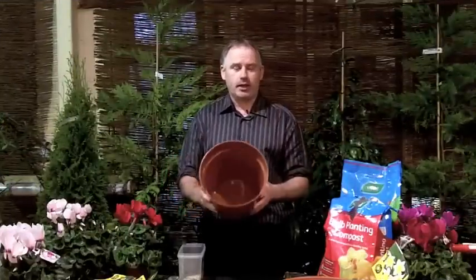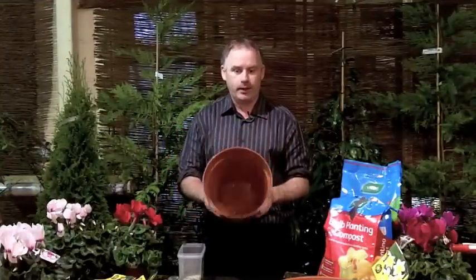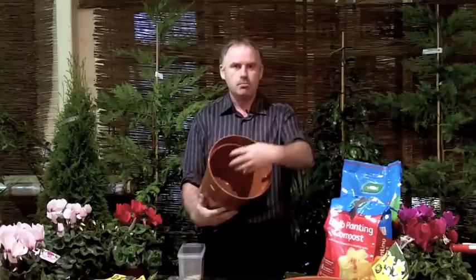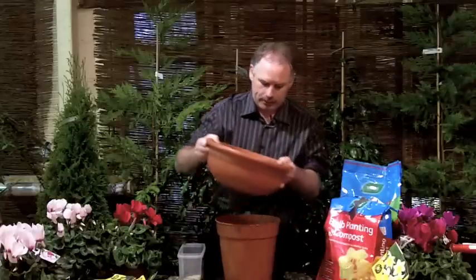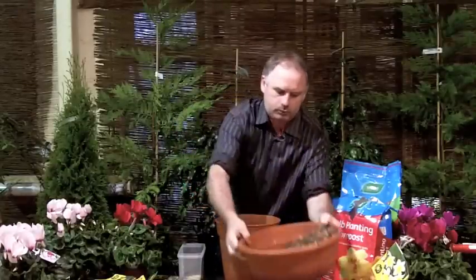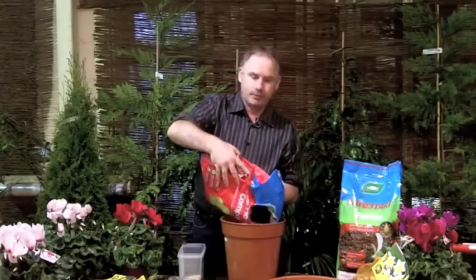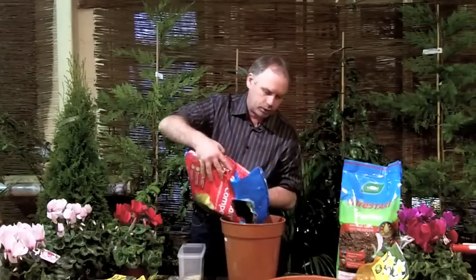One of my favourite gardening techniques is layering of the bulbs, and that's what we're going to do with this container. We have a regular container with drainage holes in the bottom, and I'm going to put my chippings in at the base. Now this is our bulb planting compost, so I'm going to put a layer of this over the chippings.